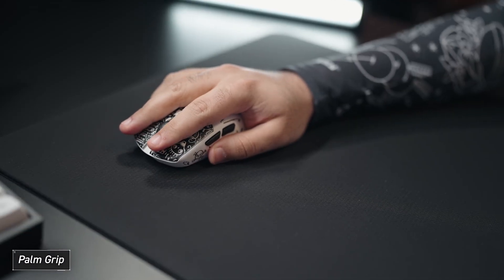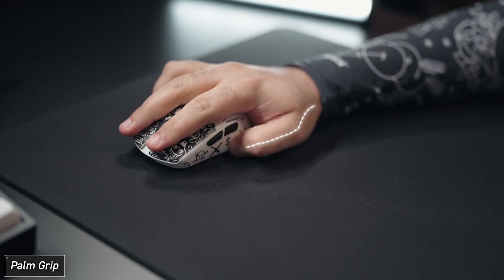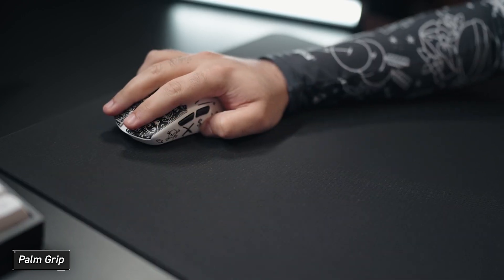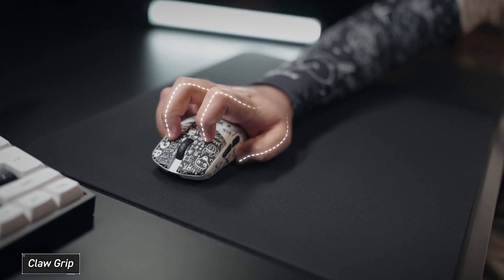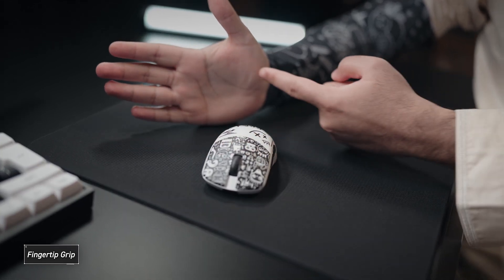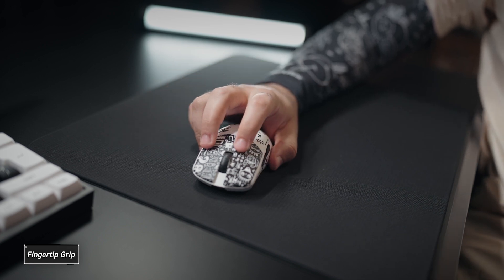After you identify your grip, you move on to step two: exaggerate your grip. For palm grip, where your entire hand rests on the mouse, all you want to do is curve your pinky and your thumb to the maximum — try to pinch the mouse with your pinky and thumb. For claw grip, do the same but use an aggressive claw grip where all your fingers curve to the maximum. For fingertip grip, push your mouse in so it sits on your inner thumb muscle, then curve both your pinky and ring finger.